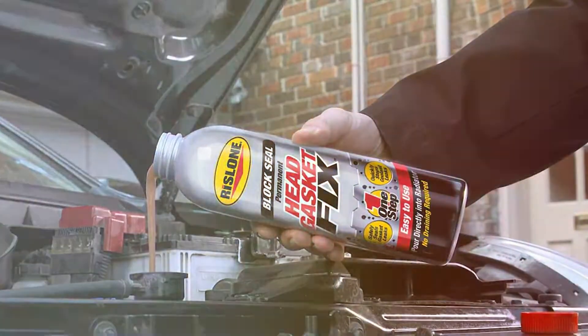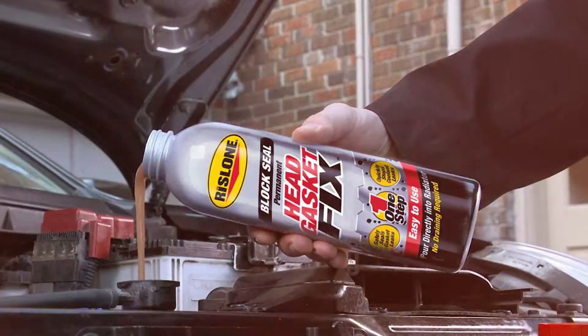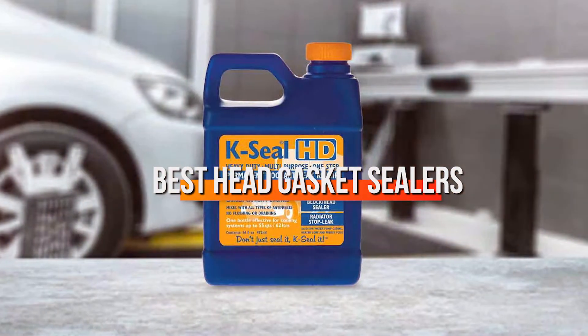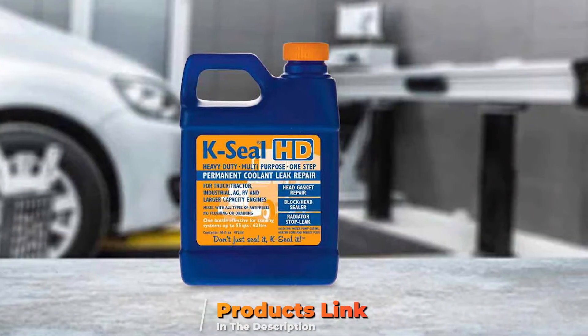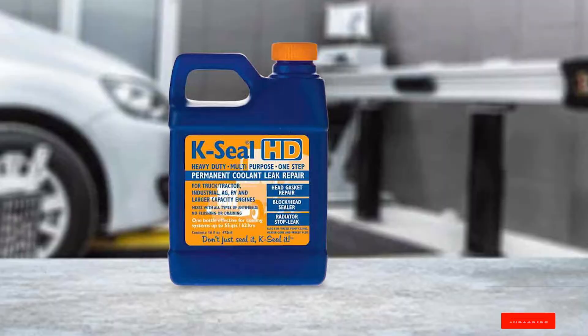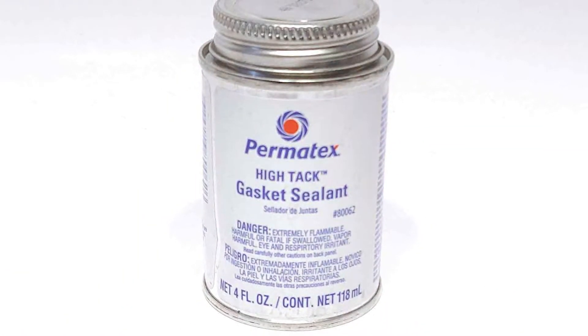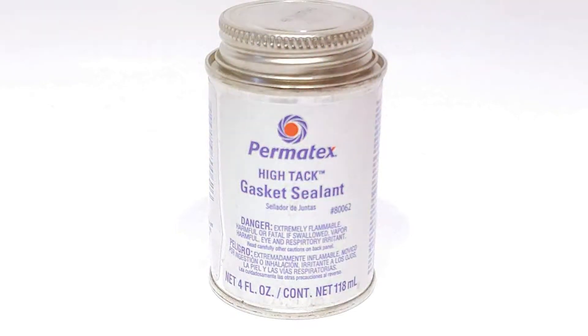Welcome to our channel, where we help you make informed buying decisions. Today, we're diving into the world of automotive care to bring you the ultimate guide on the best head gasket sealers. If you're facing a pesky head gasket issue, you've come to the right place. We've done the research, tested the products, and are here to present you with the top choices that will save you time, money, and the hassle of a major repair. Stay tuned to find the perfect solution to your head gasket problems.